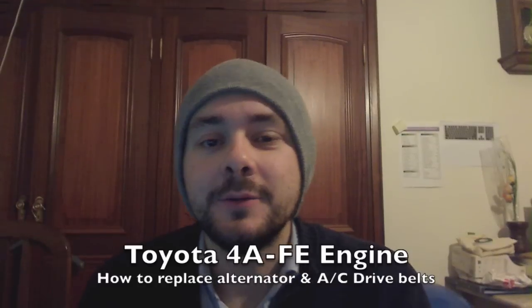Hello viewers! Today I bring you a simple repair on my 1998 Toyota Corolla, which has a 4A-FE 1.6 gasoline engine.